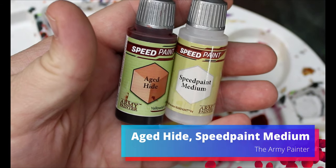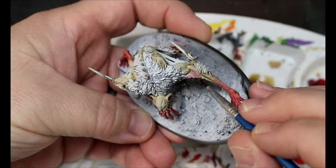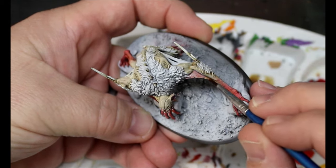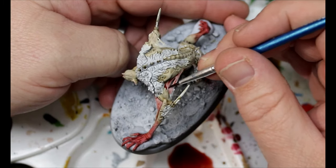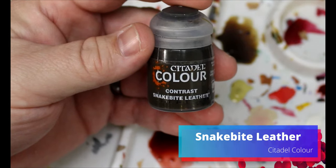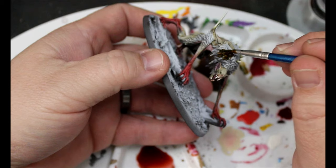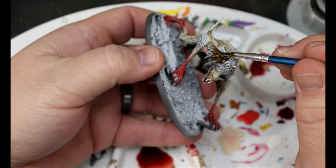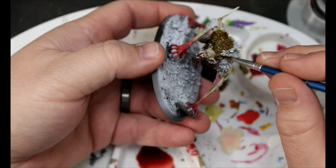Now we're going to take some Aged Hide with a little bit of Speed Paint Medium, and this is going on all the webbing in between his arms and legs — there's quite a bit of webbing here. Next we take some Snakebite Leather and this goes all over the fur. Just find those patches of fur and get this on there, trying to keep it away from the skin and any other areas we've already painted.